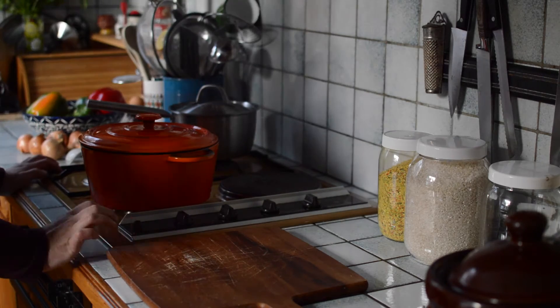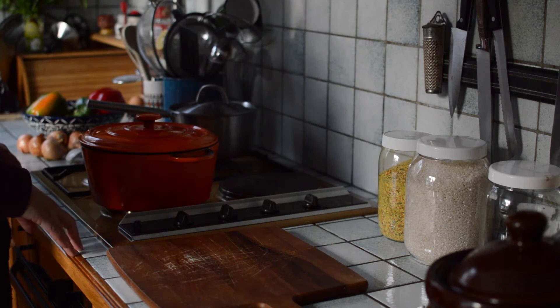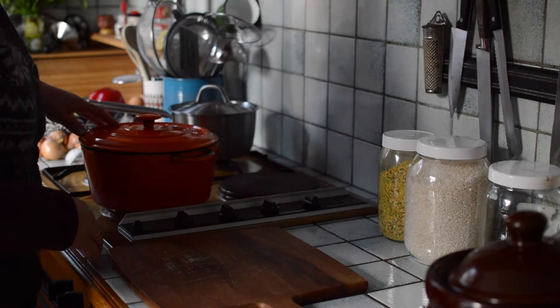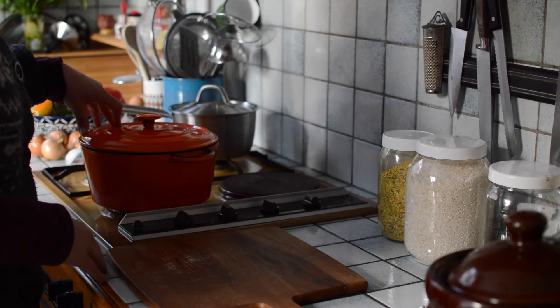Welcome to my kitchen. Today I'm going to make stuffed peppers and I want to show you how I do this. It's very simple.